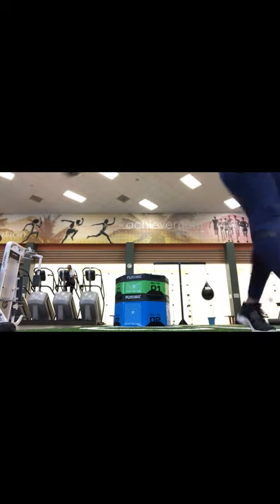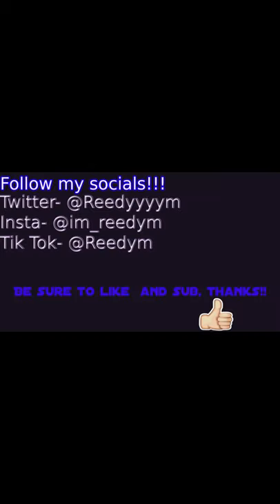Hey guys, I hope you really liked this video with me and Ashley. Comment and let me know if you guys want me to do more stuff like this. You guys have a great day. Bye!